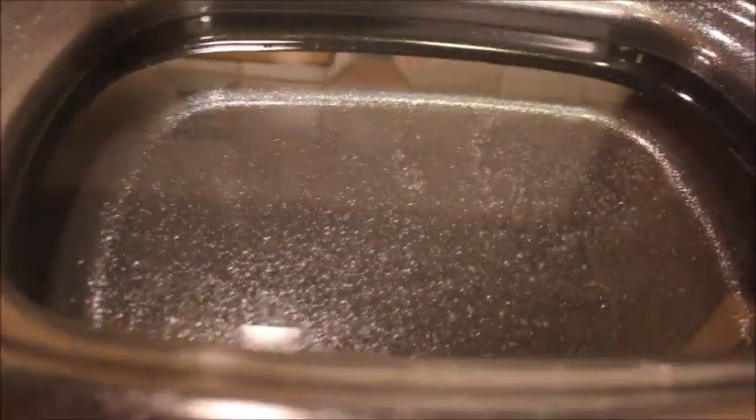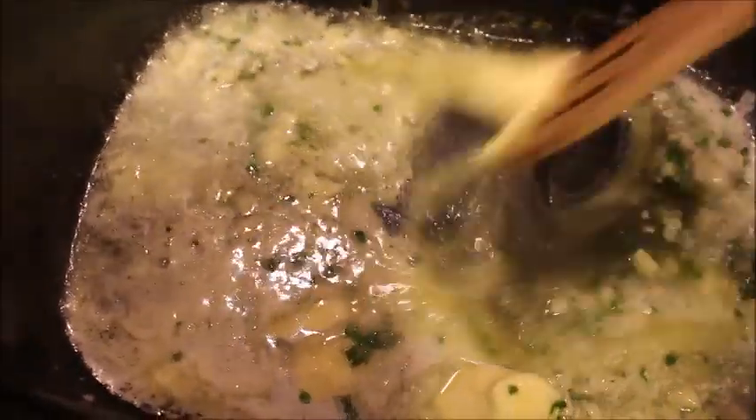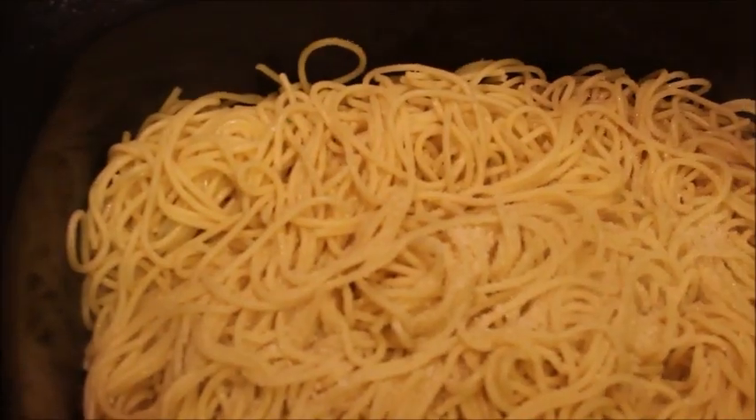I'm going to be serving noodles with this, so I have a pot of water on and I'm adding some salt. My footage of cooking the noodles was corrupt, so you won't see that part, but here I'm sautéing some fresh garlic, butter, olive oil, and parsley in the pan. Then I add in my noodles, season with some salt and pepper, and give it a mix so the sauce covers the noodles.